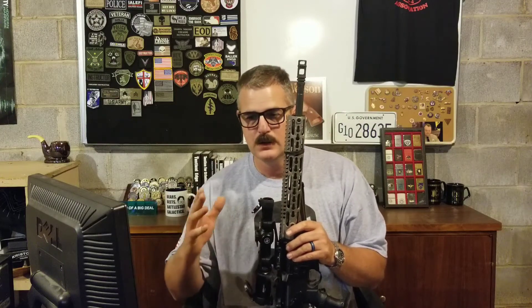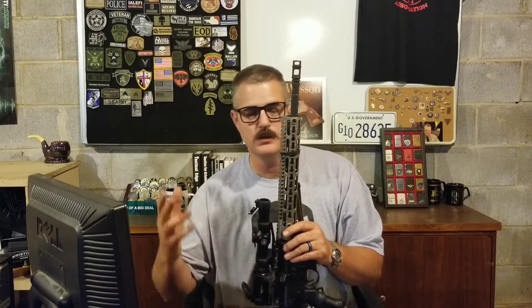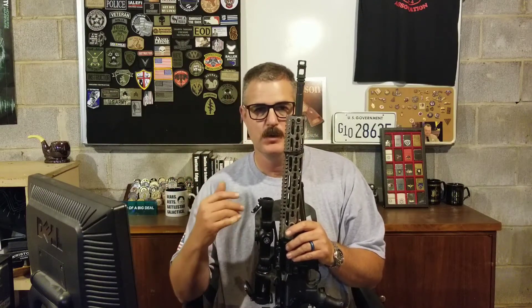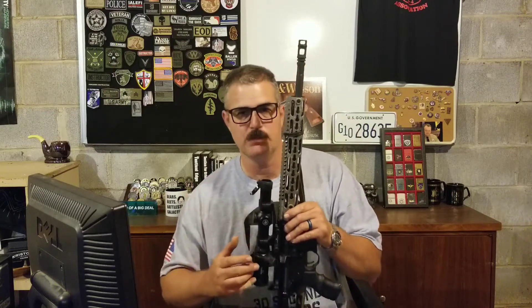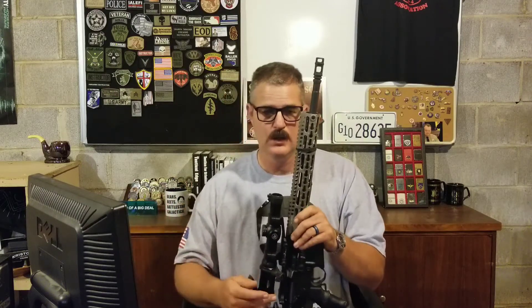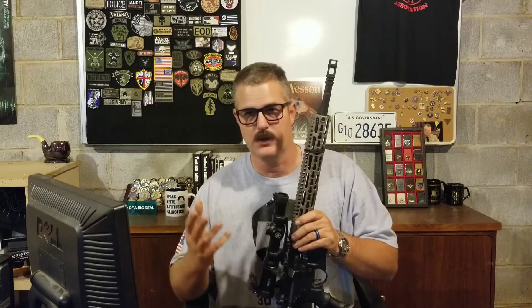At 50, 100, or 200 yards that may not make a difference, but do we always shoot the AR at long distances? Sometimes we come around a corner clearing a house as a police officer, or clearing your own house as a private citizen. It might be a five-foot engagement — you come around a corner and the guy has a hostage, or it's a crowd, or some kind of active shooter scenario where good people are two inches away from bad people. That two-and-a-half-inch difference is a big difference.